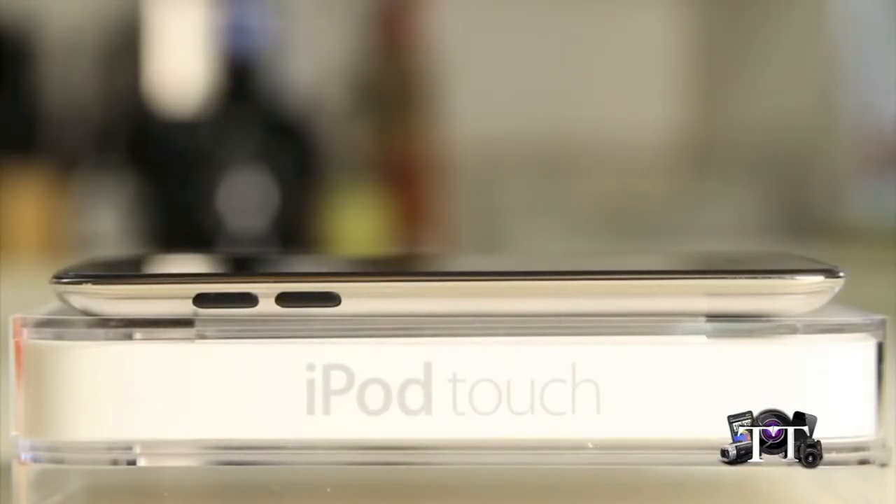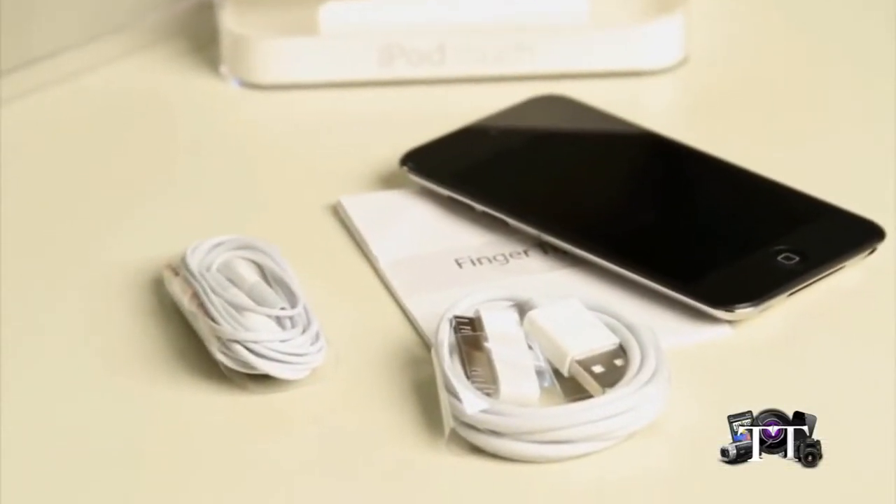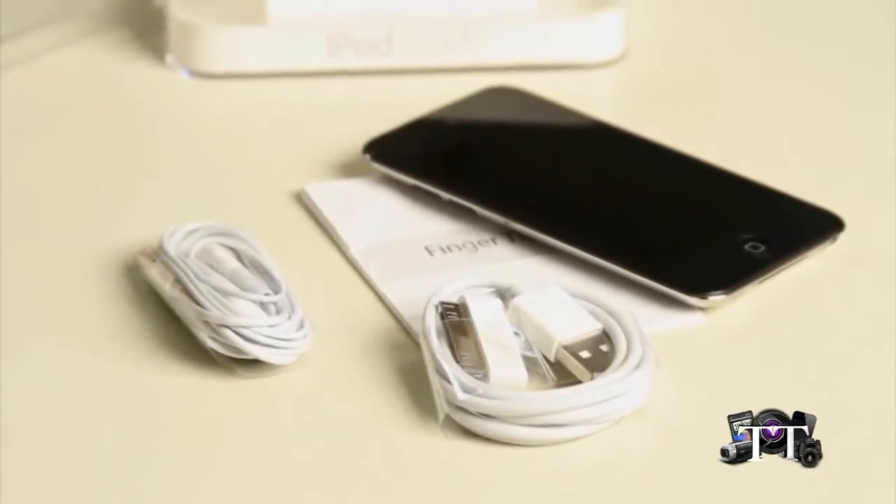Here we have the 4th Generation iPod Touch, and you can see that it is slightly thinner than the previous version. Everything else is generally the same in terms of look. The capacities come in 8, 32, and 64, much like the previous generation before it. We have the standard 30-pin dock connector cord to USB, of course your regular headphones, and of course the device itself.